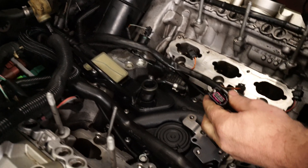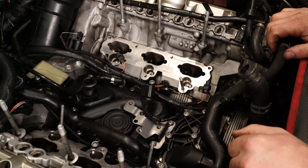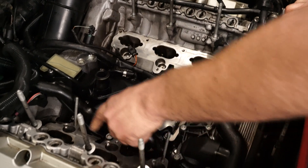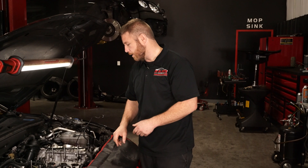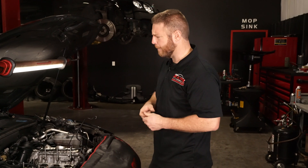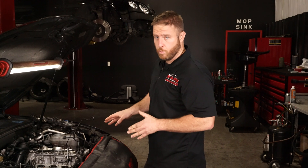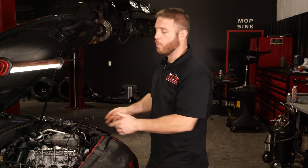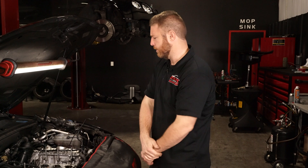We check all the connectors to make sure there are no broken ones, because usually when people are in here they break stuff. We put new injector seals on the injectors, cleaned up the valves, and we're going to put a belt on it. That's about it on this ticket, but it's going to run way better — he'll be really happy.